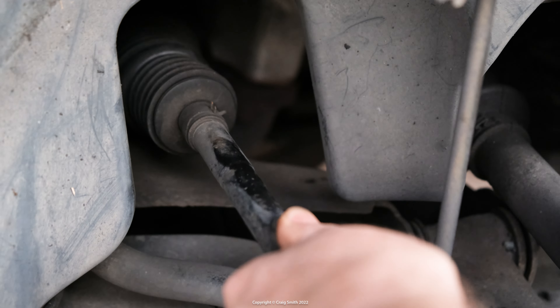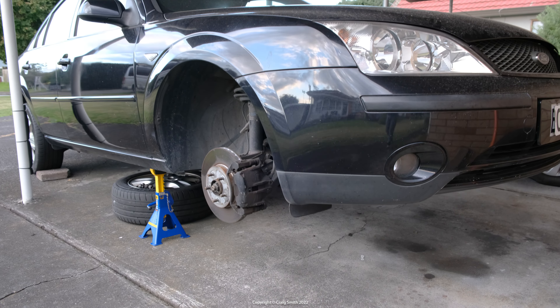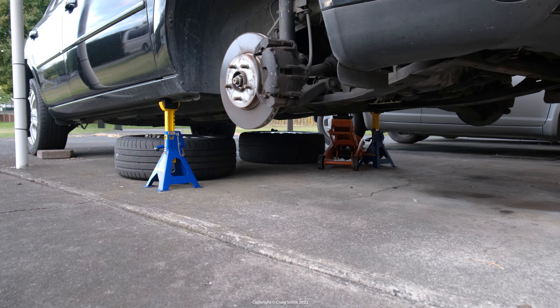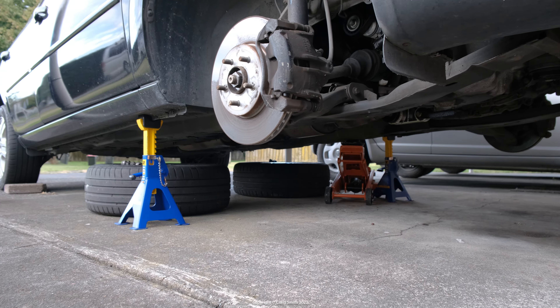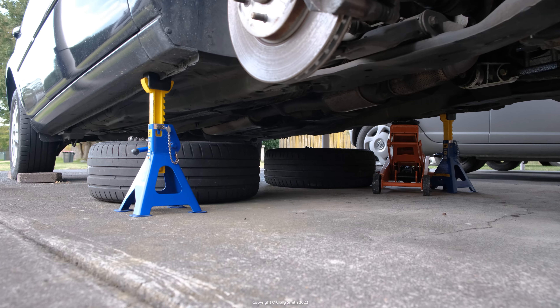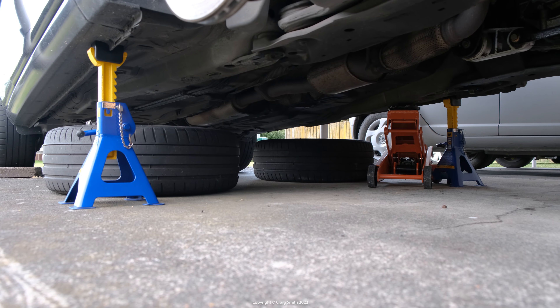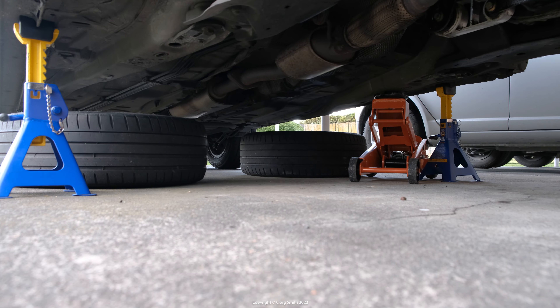Just before I start hammering at things, for the sake of safety — see here how I've lifted the front of the car quite high, the rear wheels are chocked with the handbrake on hard, the jack remains in place on one side, and I've put the front wheels under the chassis as a final safeguard. You also need stable hard ground. I'm confident in this setup — you need to be in yours too.